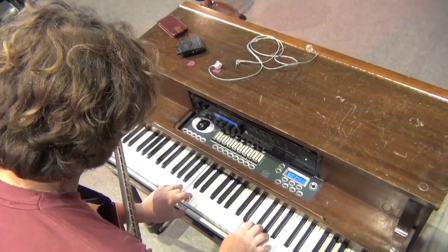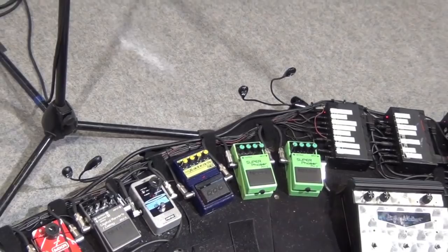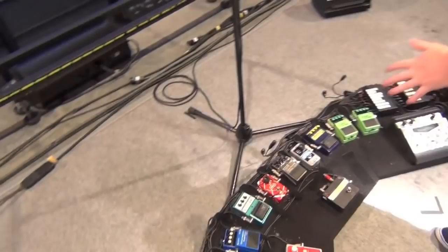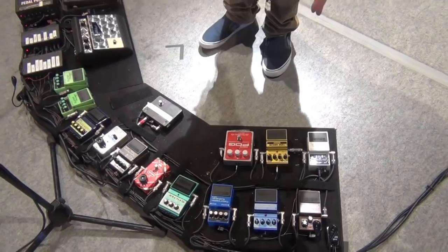This is the pedal board. It hasn't really changed too much over the years. I added this POG — that's new — and this Holy Grail reverb pedal is new. The rest of it has pretty much been on here, just slowly accumulating. I originally designed this shape before we did the Make Yourself tour. I went to a hardware store in Utah and paid a guy to cut out this shape of wood for me so I could mount all the pedals on it myself. This has just withstood the test of time and I've always just had it this way.